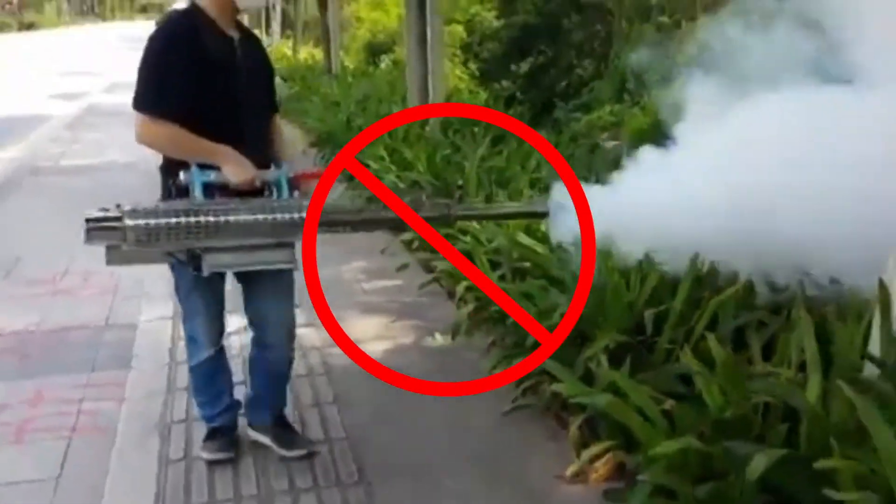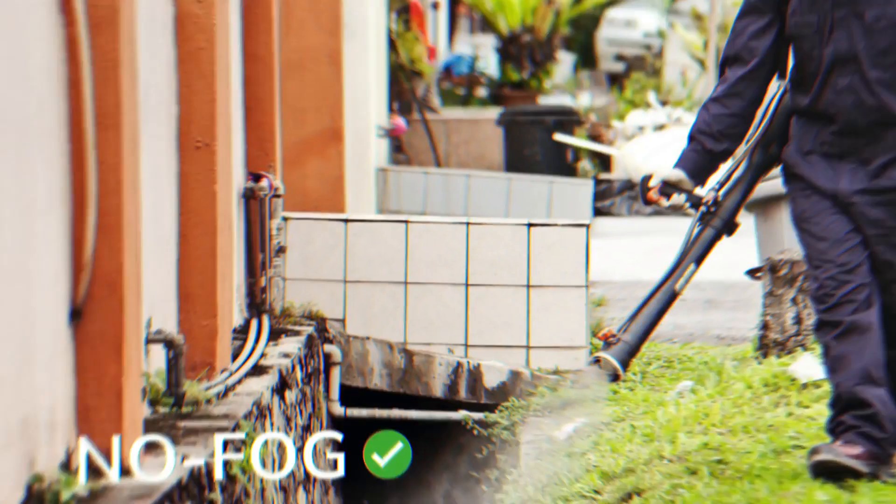Aqua Caotherin is available in 2 convenient pack sizes: 250 ml and 1 liter. Join the fight against mosquitoes with Aqua Caotherin. Say goodbye to diesel fogging and protect your environment. It's time to shift from fog to no fog.